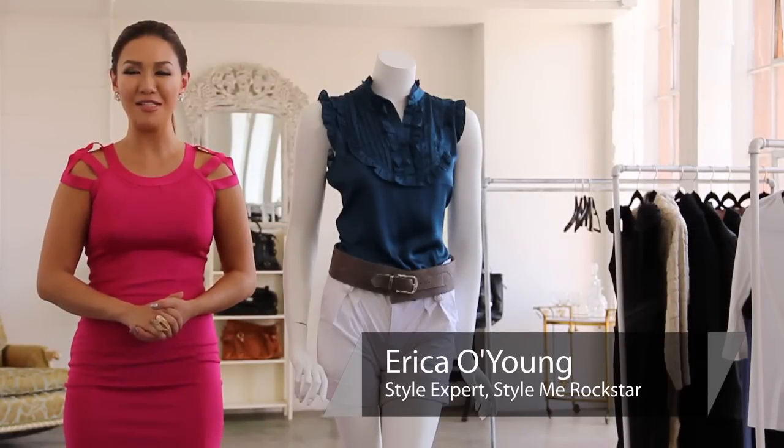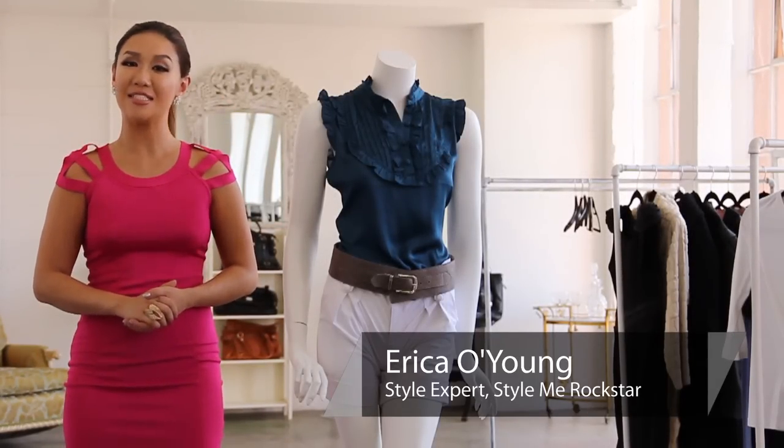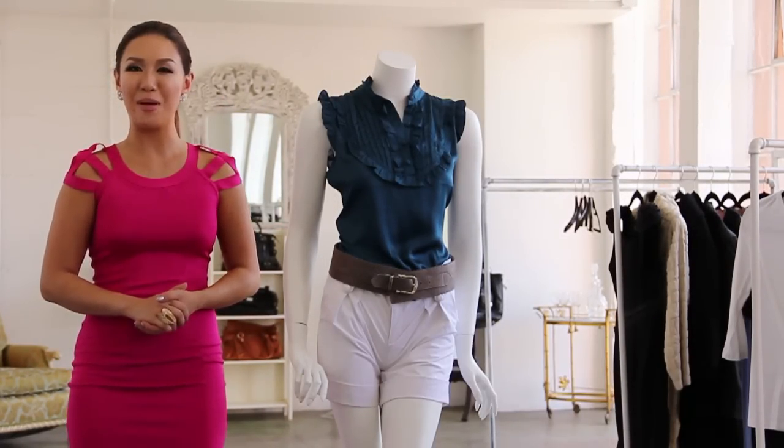Hello, beautiful. I'm Erica O. Young with StyleMeRockstar.com, and today I'm going to show you how to wear a belted pair of shorts.